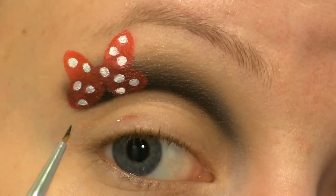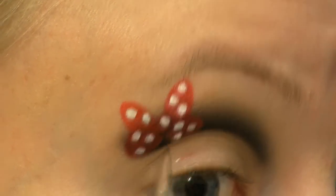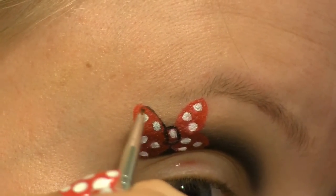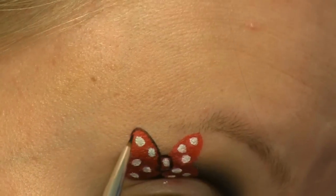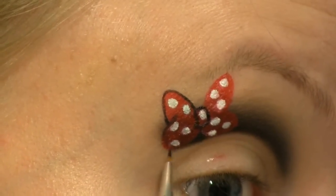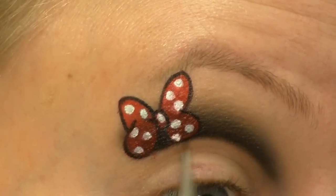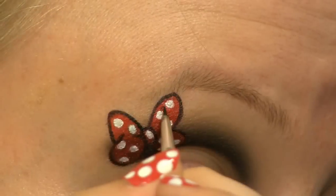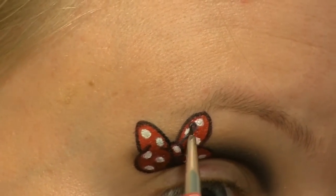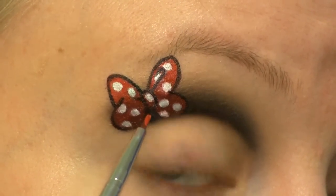Now I'm going to outline the bow with a black cream from the same palette. I'm going to cover up that white dot right there because I can see now that I can't have a white dot on the inside of the bow.